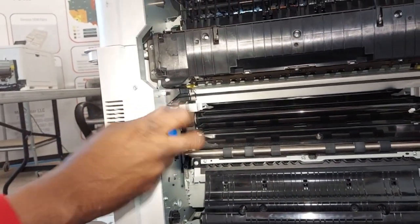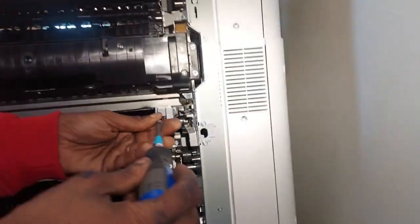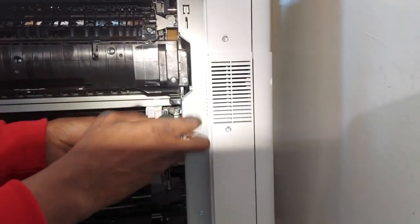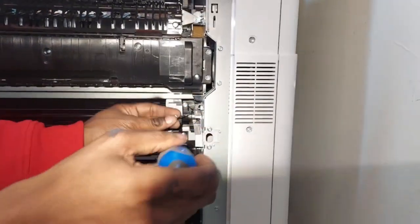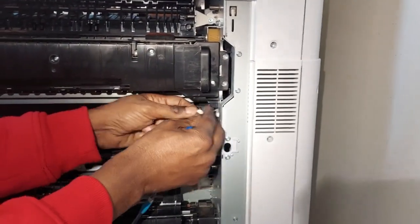Connect the wires. We're going to secure both the left and right screws — these are Phillips heads. The wires are on the right side.